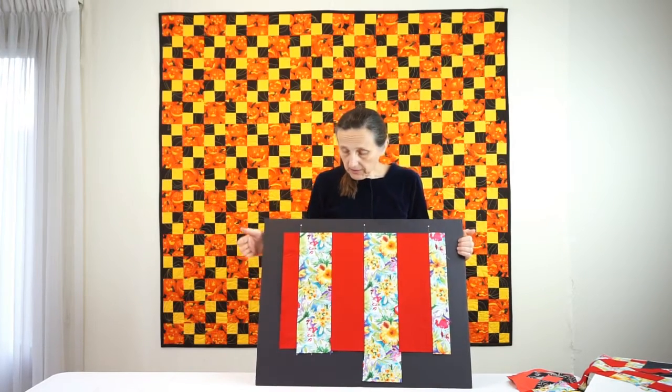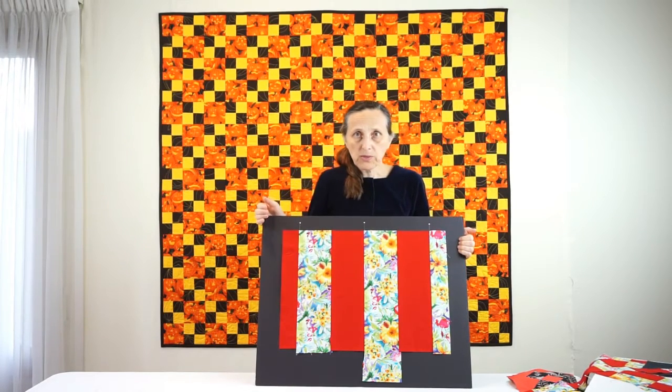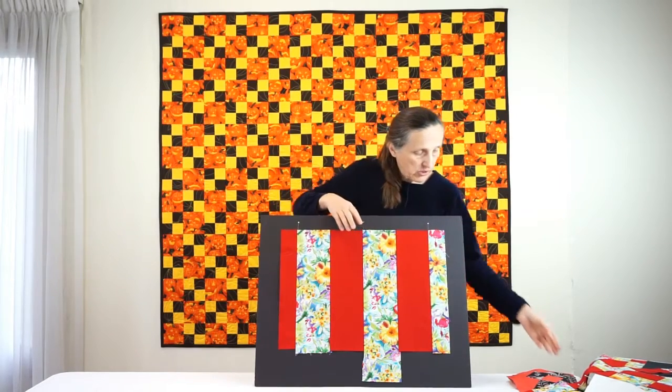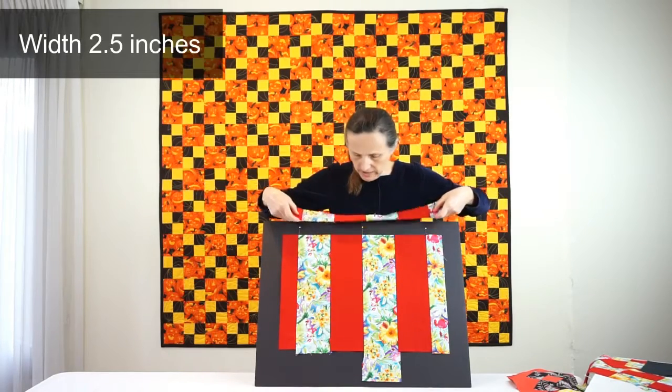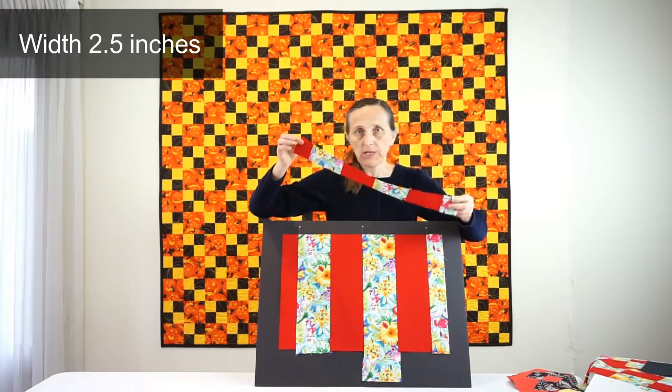Once you sew everything, you press seam allowances either all in one direction or all towards the darker of the two fabrics. Then you start cutting perpendicular to the seams into pieces of width two and a half inches. You will get 16 such pieces.